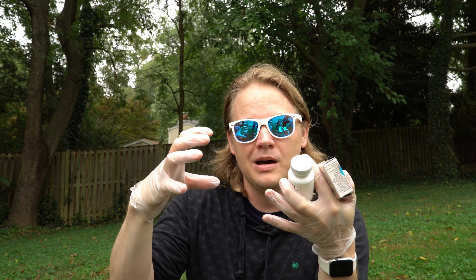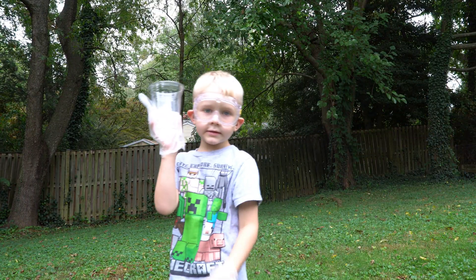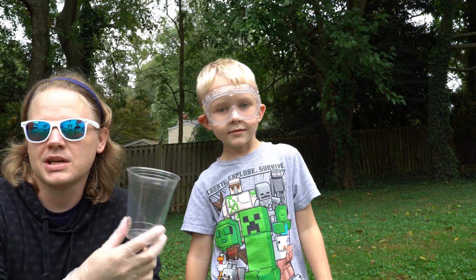When you mix the potassium iodide in with the hydrogen peroxide, it is going to react similar to the baking soda and vinegar that we did — it's going to react and all the oxygen is going to be released. The soap is going to concentrate all of the oxygen from expanding and create that bubble effect. You can also make gross orange-type colors if you want, and we do have some food coloring. We're starting with a tiny cup just so we can see what the reaction is going to be.